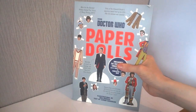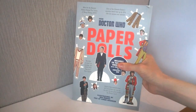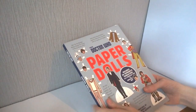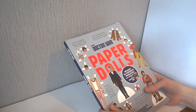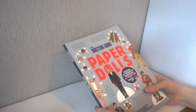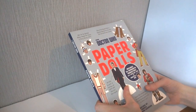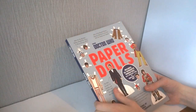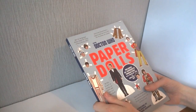Welcome to another Doctor Who book review, but probably not the one you're expecting. Today I'm going to be taking a look at Doctor Who Paper Dolls, where you can make some paper dolls. This is a rather unusual release. It's nearly the end of summer and I'm having a little bit of a crisis, so I thought this would be a brilliant way to fix it by cutting out some small pieces of paper that resemble vaguely the people from our favorite science fiction TV show.